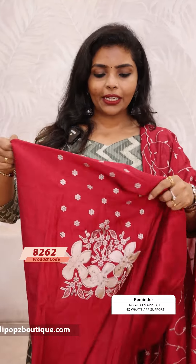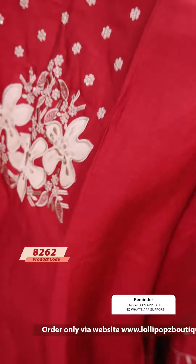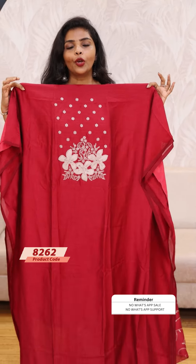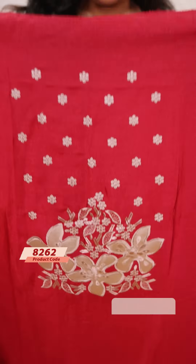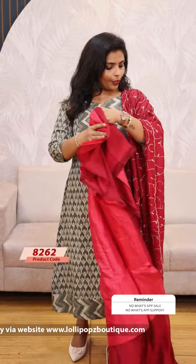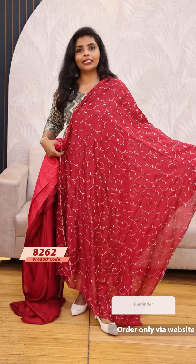Next we have a crape silk. We usually have heavy handwork, but this one features cut work and embroidery — a very beautiful pattern. The golden color is very subtle with cut work and embroidery. It is a pink shade with a shantoon fabric bottom. The price is 1199.